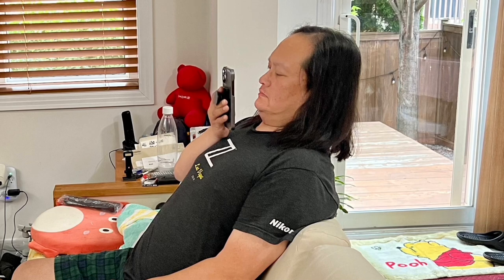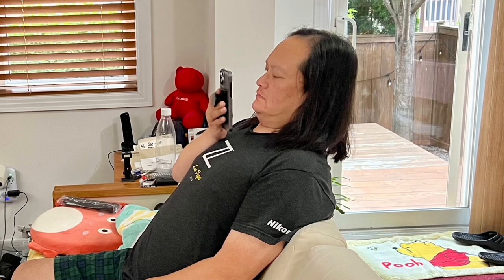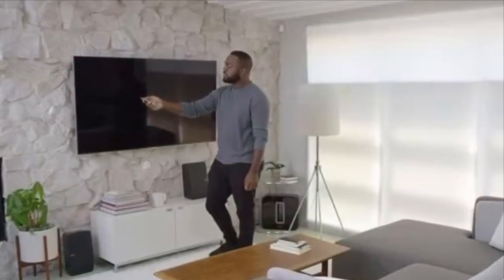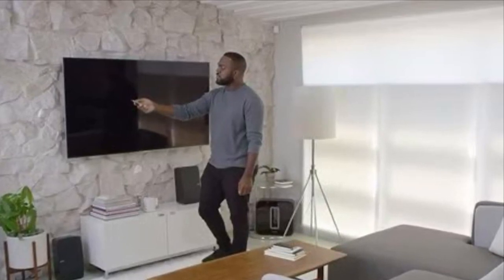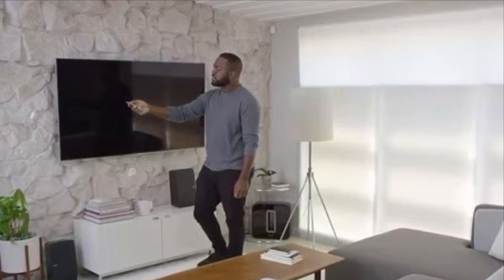I have tested this method in more than 20 Sonos home theater systems and I consistently get a better result, with better envelopment in the sound reproduction. This also applies to the second part of TruePlay where you have to walk around the room — don't. You don't walk around when you're watching a movie. For the second part of TruePlay, just move the phone up and down in the area where you are sitting, not the entire room.